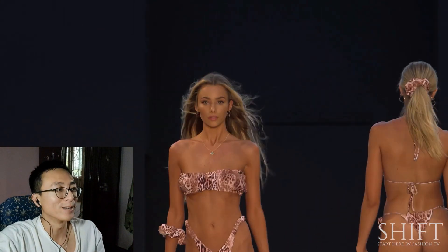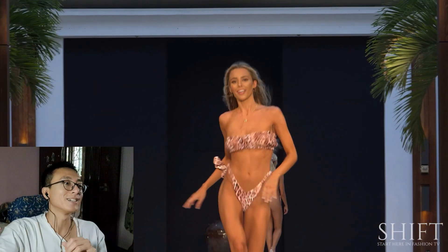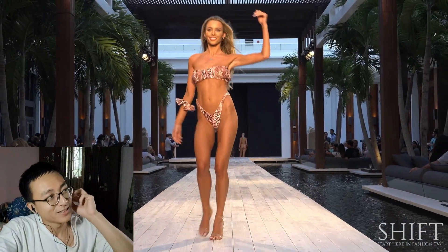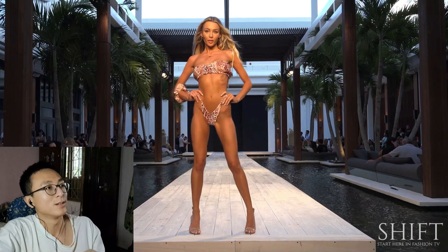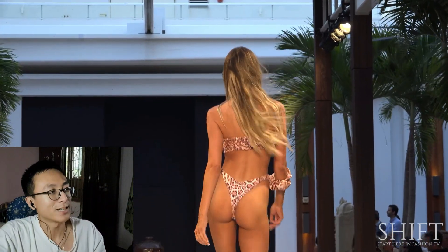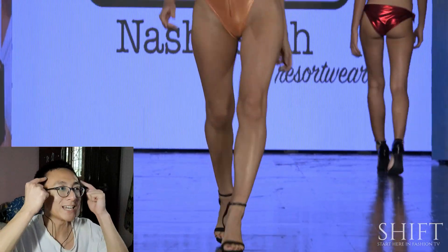I'm actually fortunate to have been friends with girls who do modeling — not like this, but modeling in general. You get to learn a lot when you roam around with people who have different interests than you. That's how you evolve, that's how you get data points.